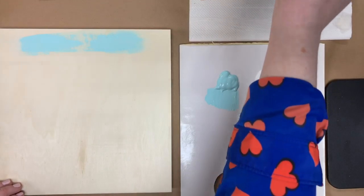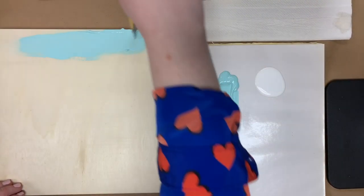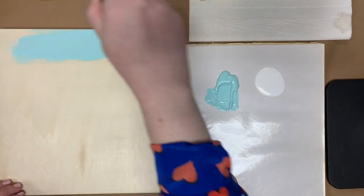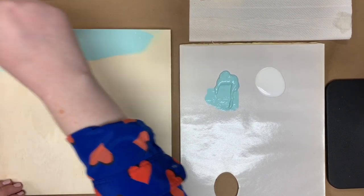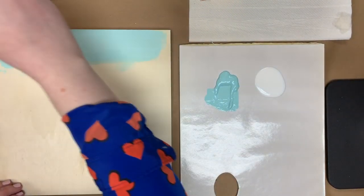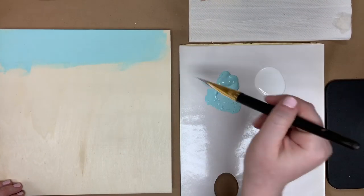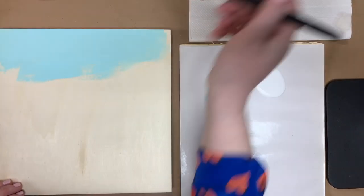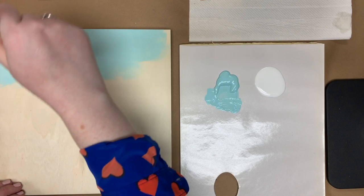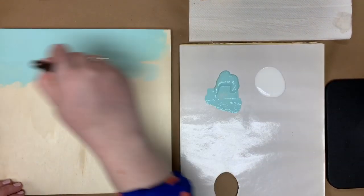We're starting with our ombre here. You want it to be a nice solid coverage, but not terribly thick, because we are going to be painting on top of this and we want it to dry nice and quickly so we can finish in just about an hour. I'm going left and right, going about a third to halfway down my canvas. Keep my brush sort of wet — it's not dripping or anything.